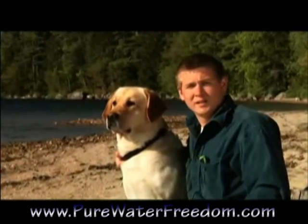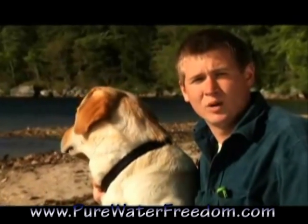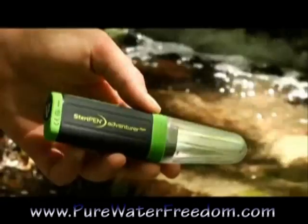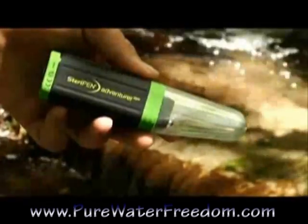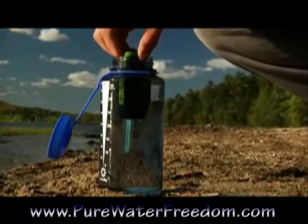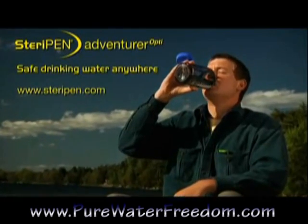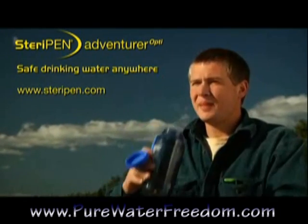North and I have been hunting and fishing all over, and my gear always includes a SteriPen handheld water purifier. The SteriPen Adventurer Opti is the ultimate water purifier — fast, light, easy, and effective. Enjoy safe drinking water anywhere. Adventurer Opti.